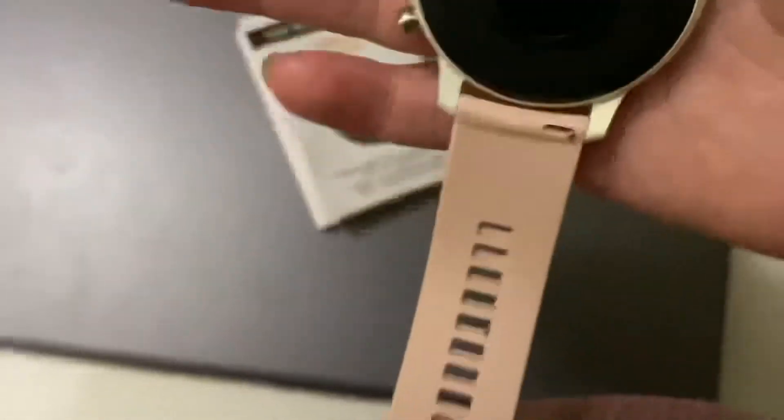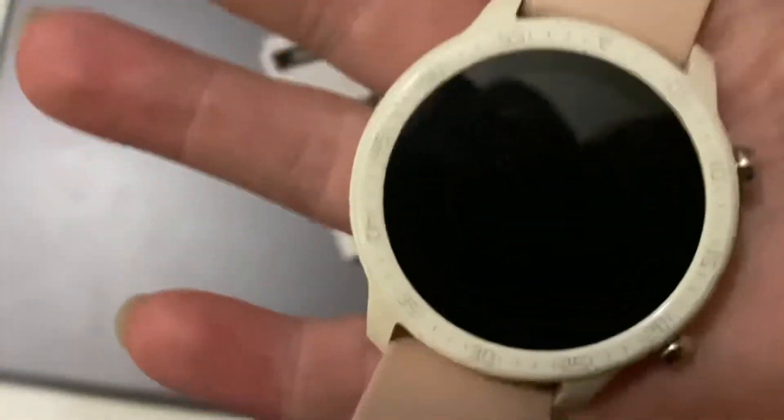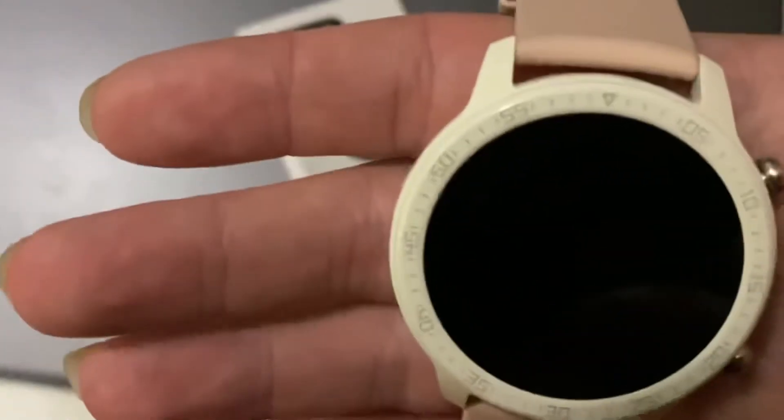This is a very nice watch. It is almost $100, but it is well worth it for a smartwatch. If you're looking for a smartwatch that's not Apple, that has all the features and they actually work, this is definitely the way to go.